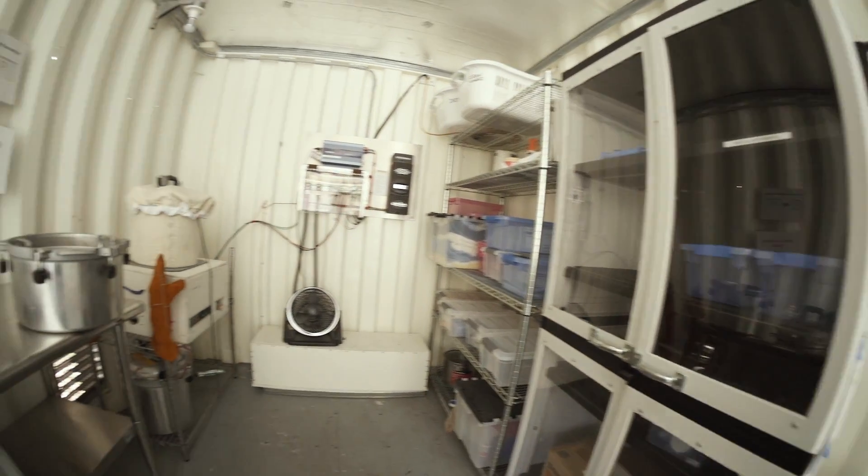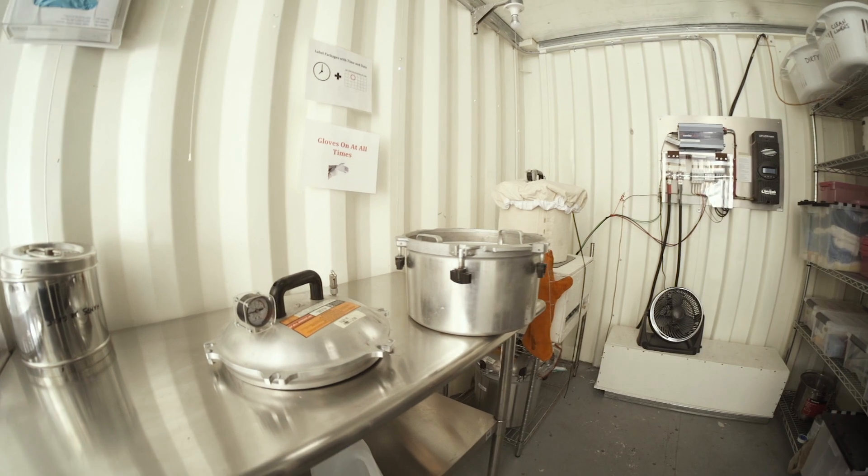The proof is going to be when we take it into the field, evaluate it, and make sure that it works as intended.